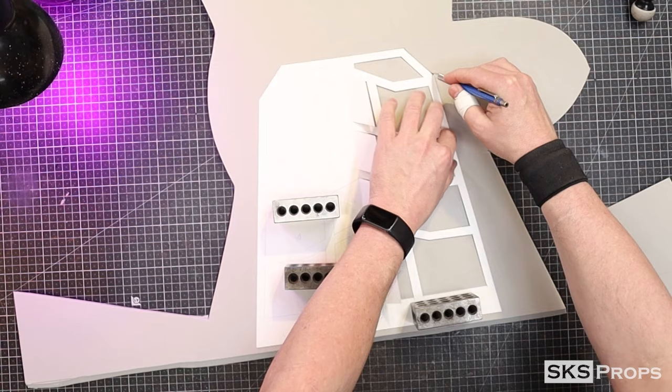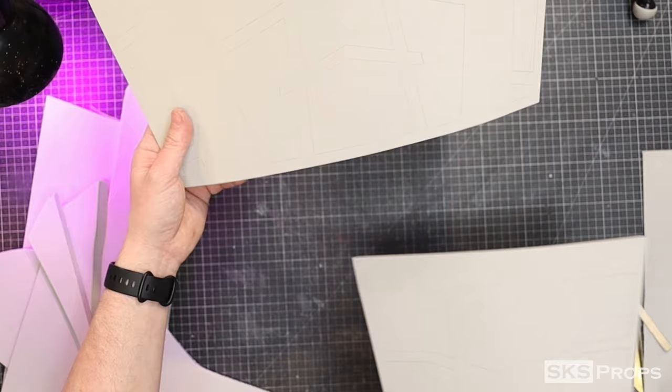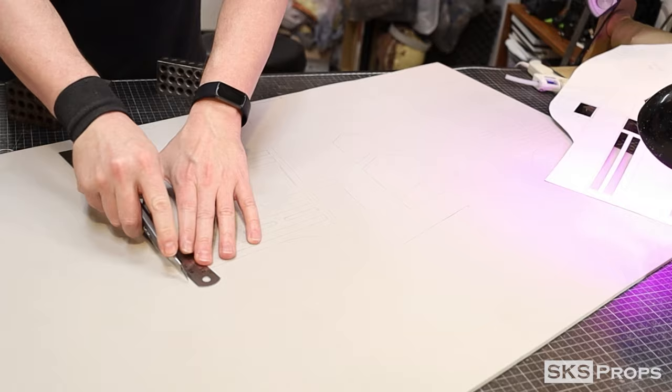Part C is going to make up the lower back of the armor and is also traced and cut out of 10-millimeter foam. The last base piece is Part D, which makes up the abdomen section. Unlike the other pieces, this is traced and cut out of six-millimeter foam, which makes it easier for this piece to wrap around the body.